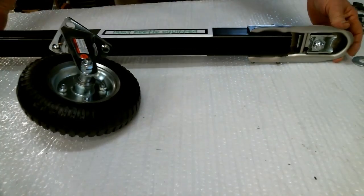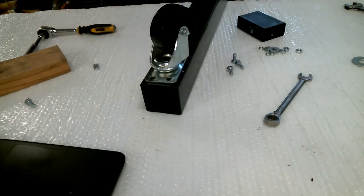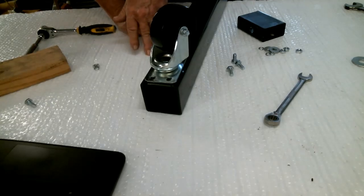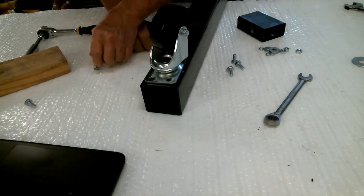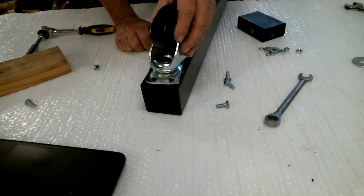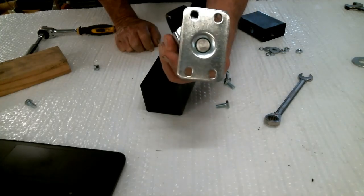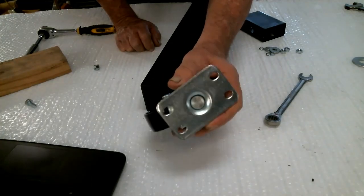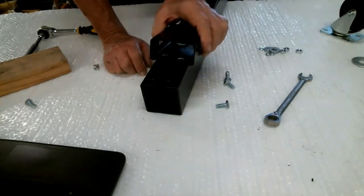This is one of the legs of the Harbor Freight lift as it comes. It has a caster wheel — they come with six, only two installed. You'll actually be removing this if you have that model; save the bolts because we'll reuse them. You see this pattern — it's a standard universal pattern for almost any engine hoist or cherry picker using caster wheels. Chances are the Dung Beetle kit will fit your hoist.